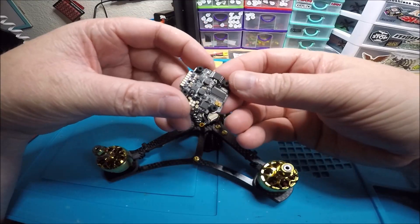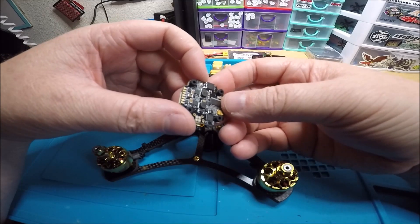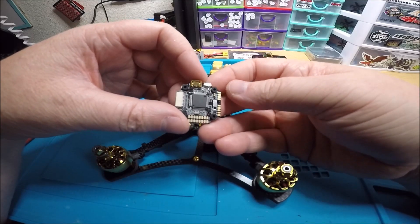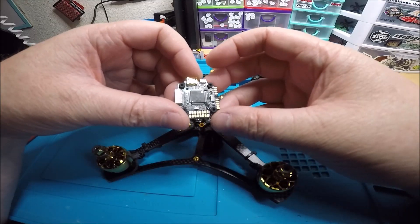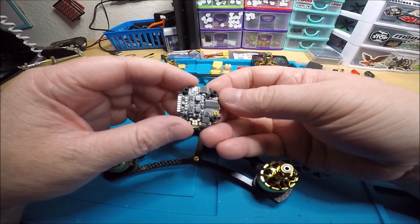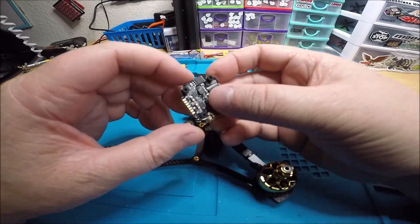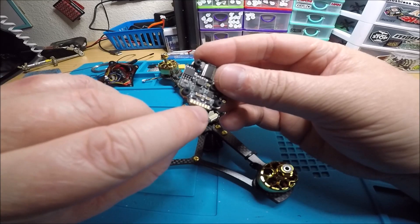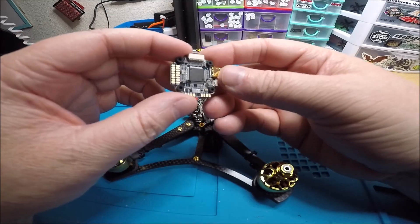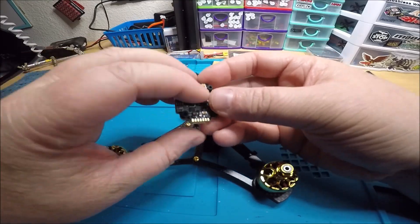It's really nice looking — beautiful. Most of the stuff is on the bottom so the top looks nice and clean. You can see the barometer right there. Looks like LC filters as well. I'm not sure about some of these pads — why do they have to write it so small? They wrote it bigger over here and you can read it.